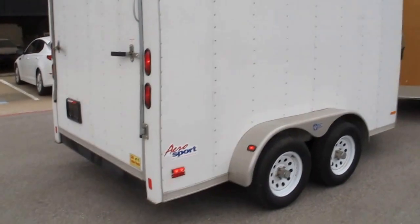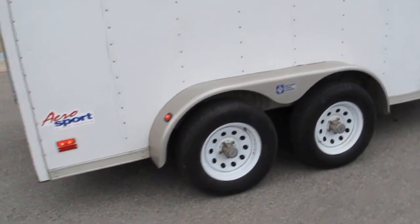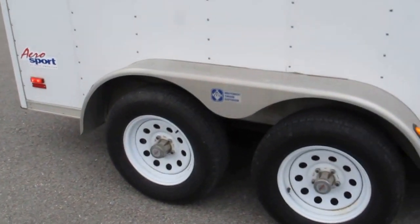It's made by Pace American — CNS Trailers in Fort Worth sold it new. It's got steel wheels and five-lug axles.